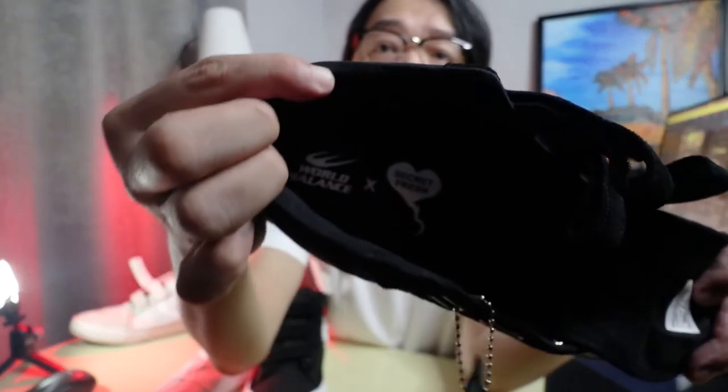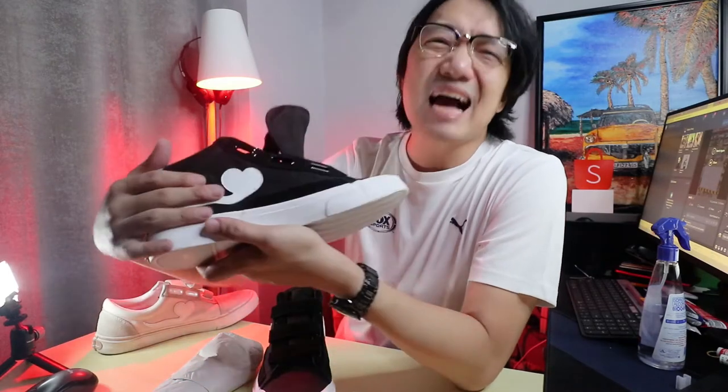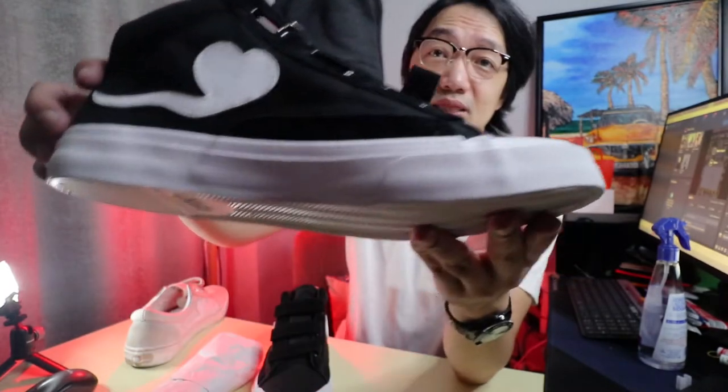Inside is the logo of World Balance and Secret Fresh. On the side is the same leather or leatherette heart sperm logo — I think this one is a little bigger. The material and rubber outsole is similar to the previous one. My concern with the first one is mabilis siyang kapitan ng dumi — may marks kagad pag nasagi ka sa side or somewhere — pero I guess it adds character to the shoe. Sana this time medyo mas malinis or I think meron naman mga products na pwedeng i-apply sa shoe sole para hindi masyadong mag-tumi.